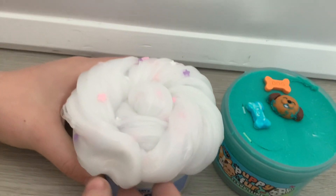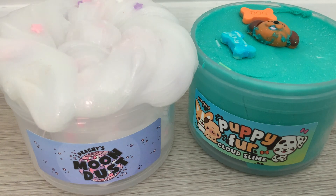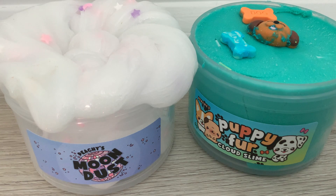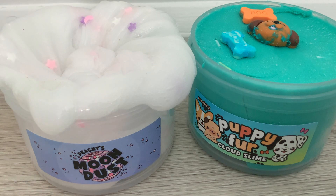I really enjoyed these slimes, and if it interests you, you can grab them the next time Peachy Babies restocks. I really hope they restock these slimes. I'll put the link to Peachy Babies' website down below in the description. Anyways, guys, that's it for today. Bye!